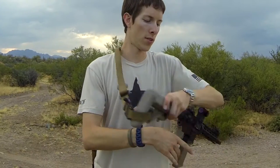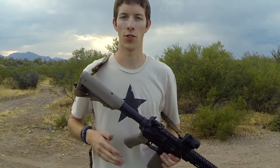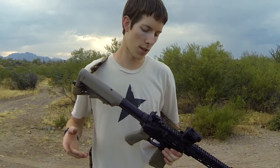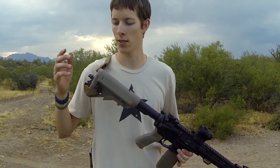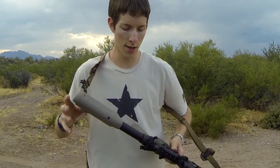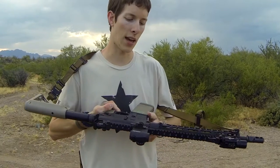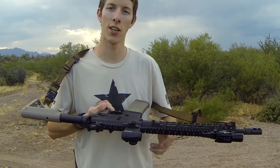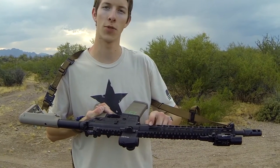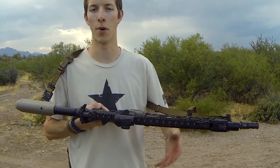On this BCM rifle, I knew a little bit more about my rifles when I was setting this one up, so I chose options that I prefer more now. The B5 Systems stock has QD mounts on both sides, I have a QD end plate also from B5 Systems, and the key mod rail here is Midwest Industries — it has mounting options for QD swivels on multiple sides, as well as the bottom.